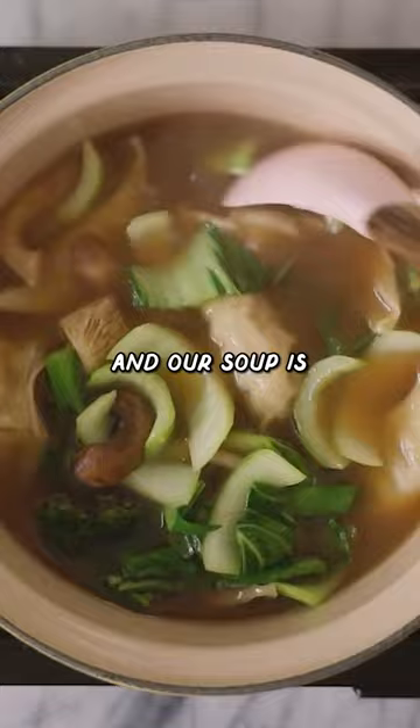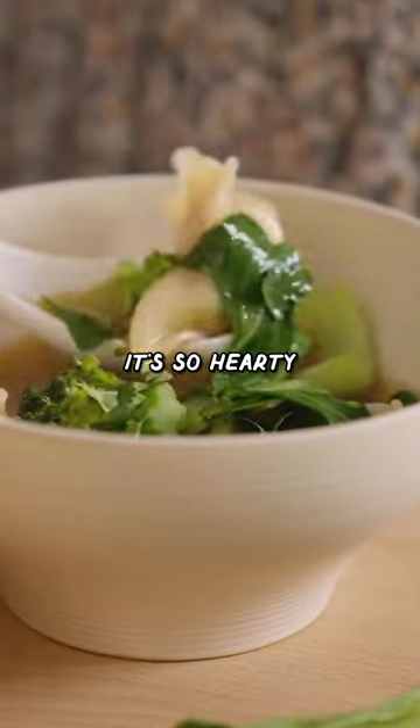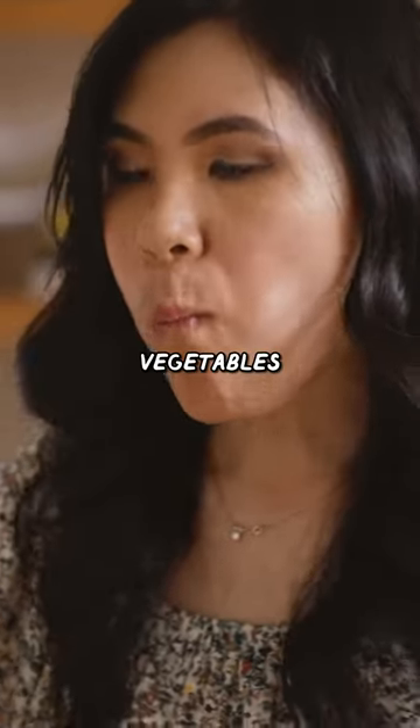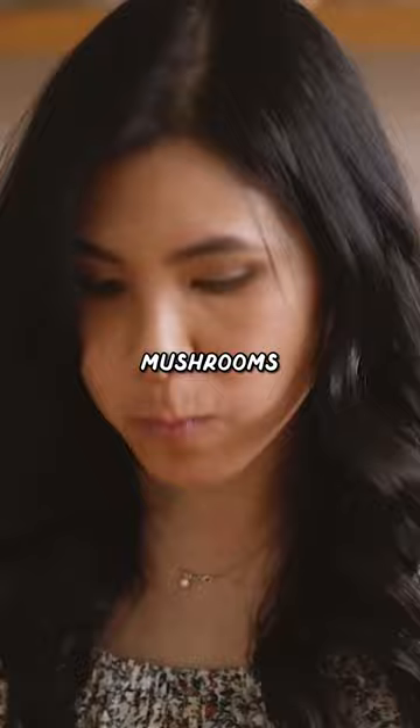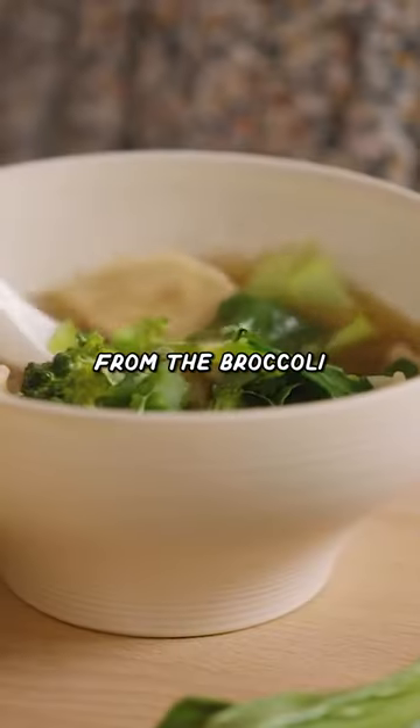Turn off the heat and our soup is ready to serve. The pot stickers here — well, it speaks for itself. It's so hearty and filling along with the fresh and frozen vegetables. You really can't tell that the mushrooms were frozen at all. They just have so much flavor and the crunch from the broccoli is still there.